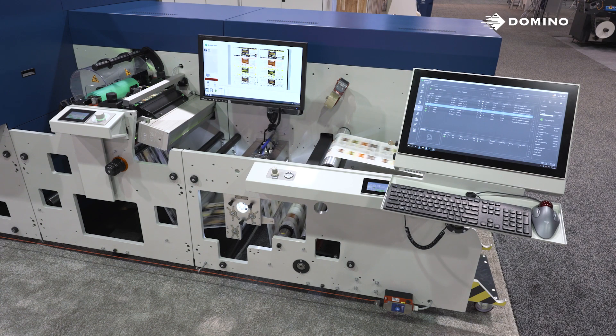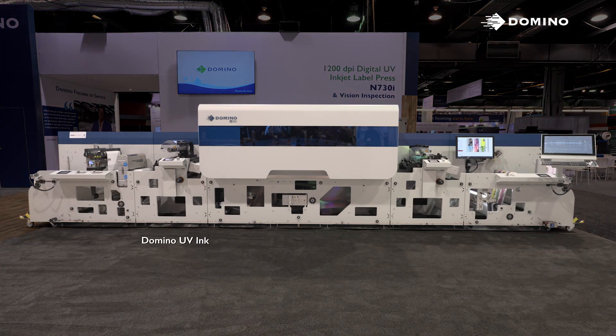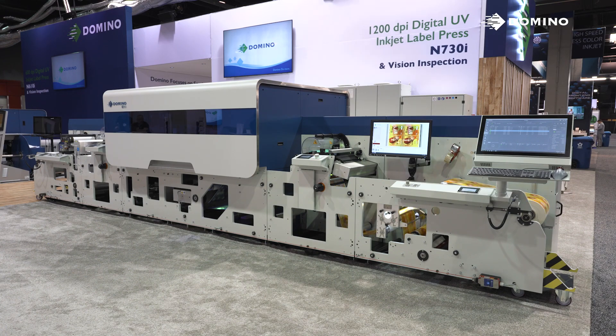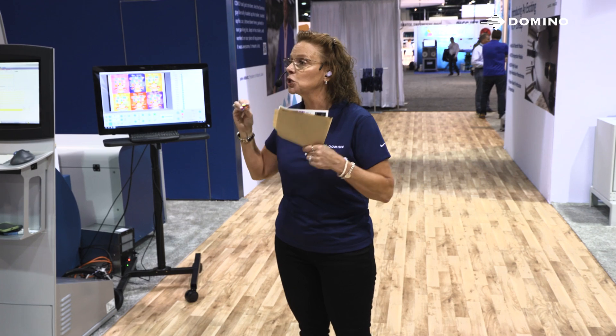We are also excited to announce our new Sunrise digital front-end software. This software brings unique tools and features to your label workflow and has optional inline variable data printing while ripping. On the N7, we now have full control over everything on this press — the whole ecosystem is Domino's: from our Sunrise DFE, those Brother Bitstar printheads, our UV ink, and our new R-Scan vision system. This allows Domino to have the highest level of flexibility to shift, pivot, and meet the needs of our customers and market trends.